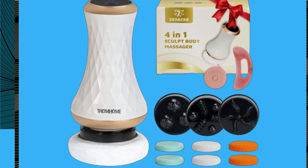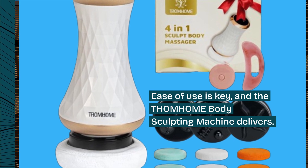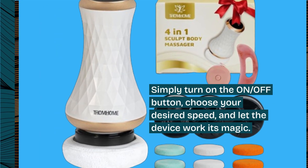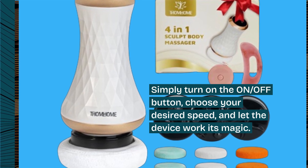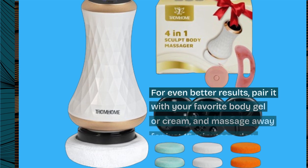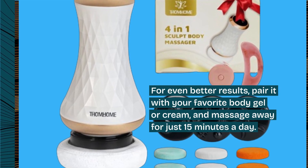Ease of use is key, and the THOM HOME Body Sculpting Machine delivers. Simply turn on the ON-OFF button, choose your desired speed, and let the device work its magic. For even better results, pair it with your favorite body gel or cream, and massage away for just 15 minutes a day.